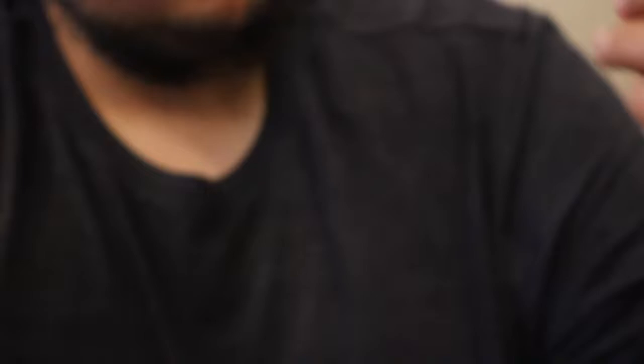Up next we have a pack of Hammer Hooks — 4/0. I think these are the same size hammer hooks we got in the Mondo kit, so that's cool. Can't go wrong with 4/0 hooks.